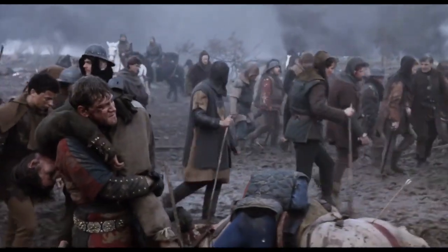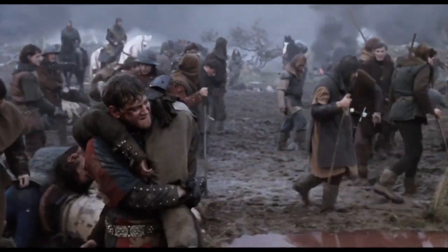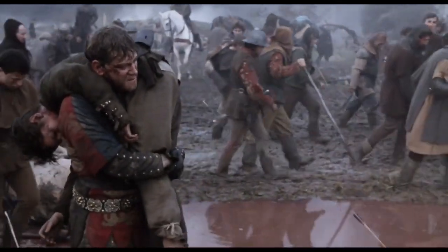Last time I talked about lights, and this time I want to talk about dollies — the camera dolly. You're looking at one of my favorite dolly shots ever: Branagh's Henry V. This is a tracking shot, meaning the dolly's on a track, but I'll get to that later.